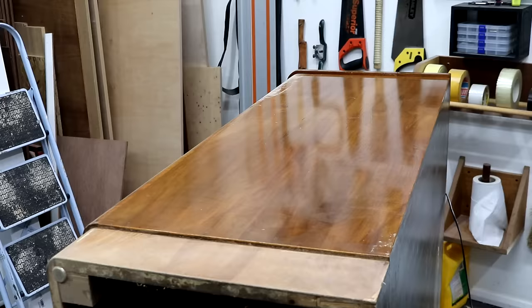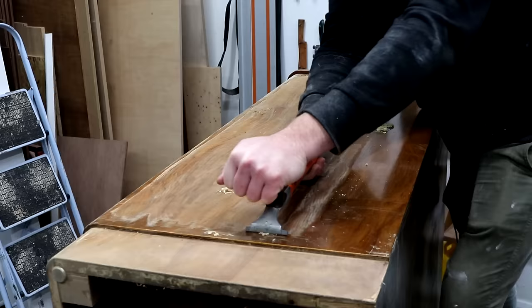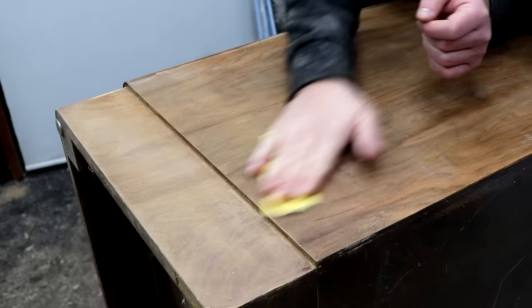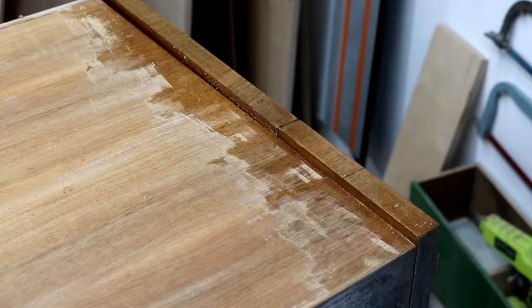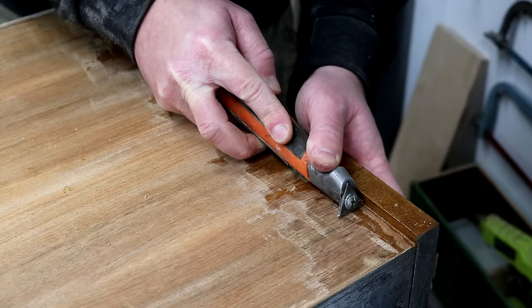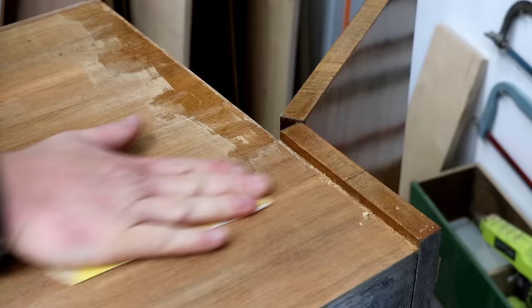Then it was on to scraping and sanding the rest of the cabinet which took a lot longer than it usually does. When I want to get right up to the edges I work across the grain using the very tip of this triangular blade, and then the rest can be done in the direction of the grain.